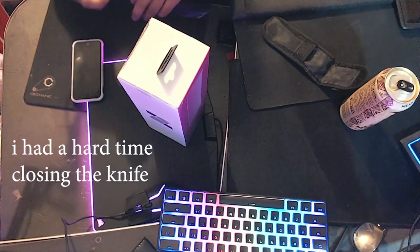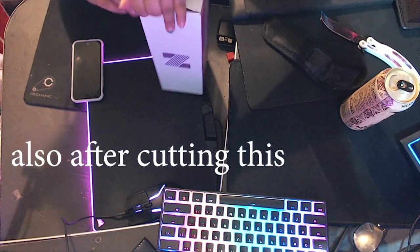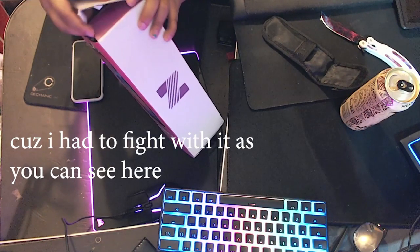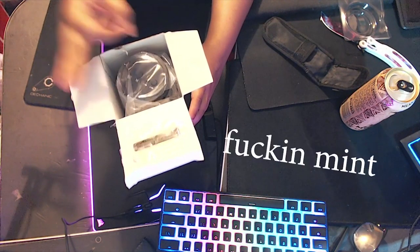I had a hard time closing the knife — after the recording I got it closed, but during the recording I cut it. Also, after cutting this, they have it set pretty tamper-proof because I had to fight with it, as you can see, trying to get it open. But after fighting with it, I just fling it around because it's freaking mint.